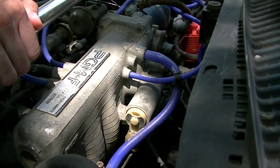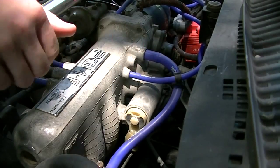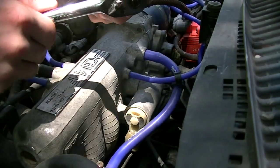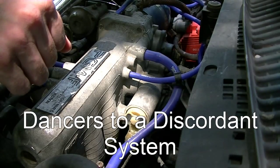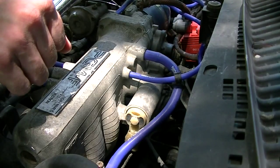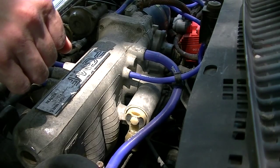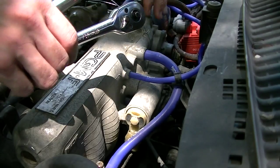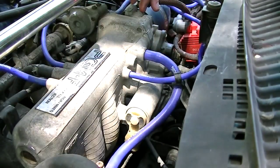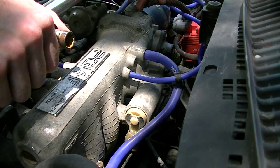All right, so today we're taking this off to clean it. Apparently it's an IACV or EACV — I don't know what it's called — some kind of air idle thing. Apparently they get dirty. I had some weird idling going on and hit up some online forums, and someone said I should clean this, so I'm going to give it a try.